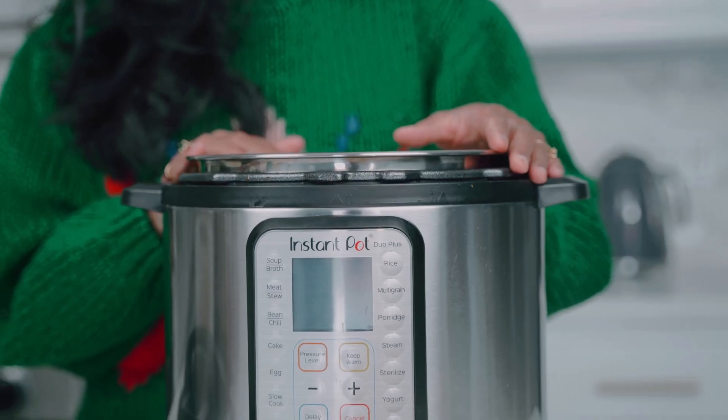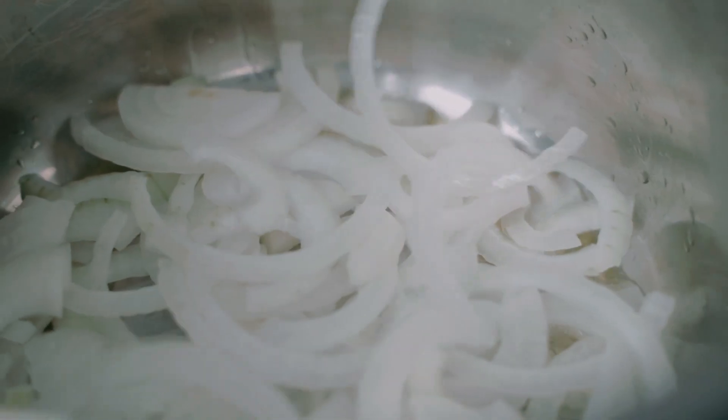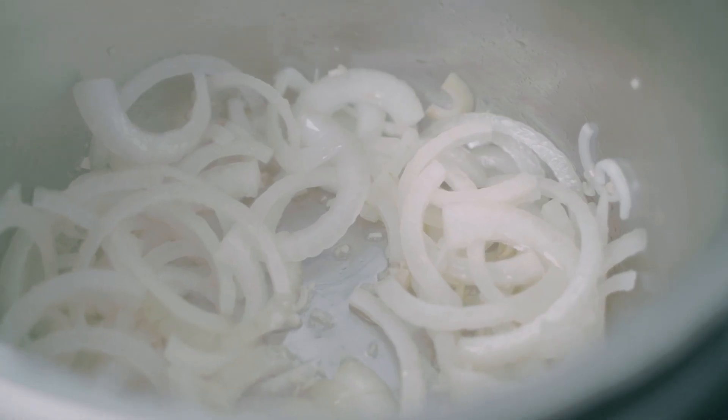With my friend, the Instant Pot. Pressure cooking is your best friend and I love using the Instant Pot for this dish. I'm going to set my Instant Pot to sauté mode and add a little bit of olive oil, my onions, as well as the garlic, and sweat them out until they're nice and translucent and soft.